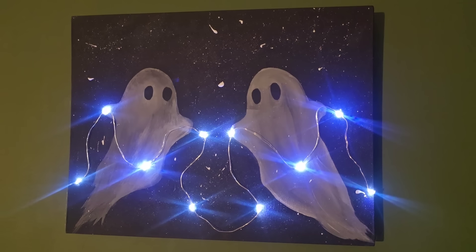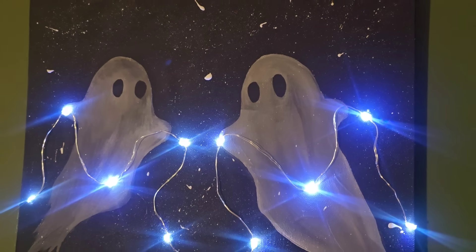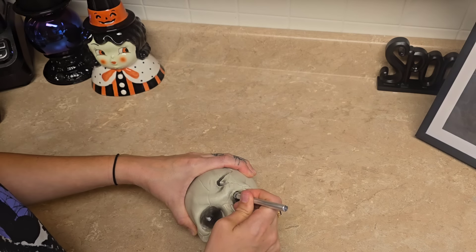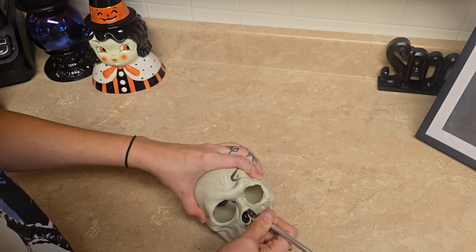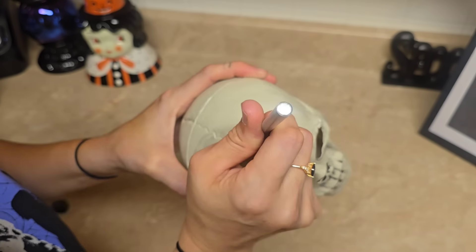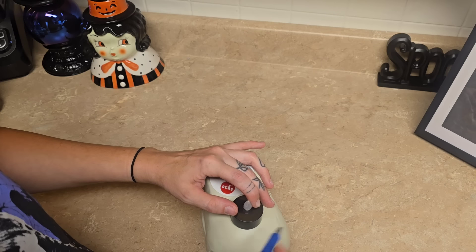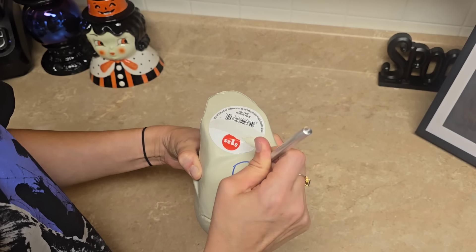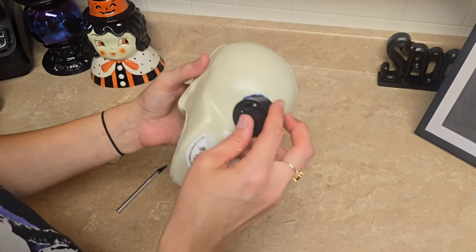And this is how it turned out. For this next DIY, we're going to be making a mummy skull. This was actually inspired by a piece that Michael's has this year, however theirs doesn't light up — this one does. The first thing I'm doing is cutting out its eyes, its nose, this little crack in its head, its missing teeth, and the spaces in between each tooth. Then I took my tea light and did the same thing on the bottom because this is how we're going to make it light up — you want to make it so it fits in there perfectly.